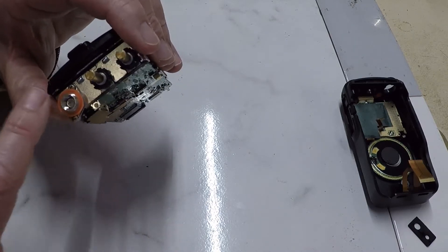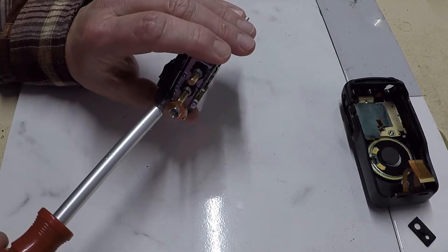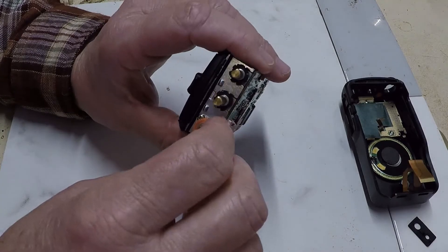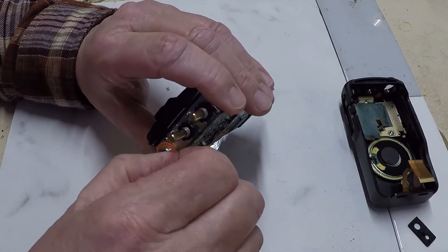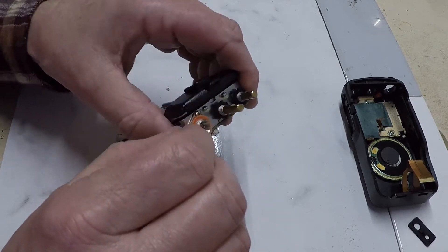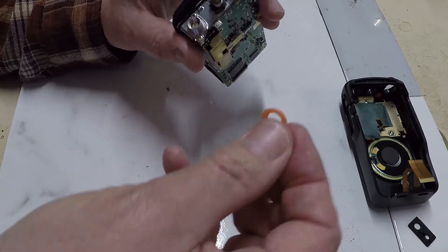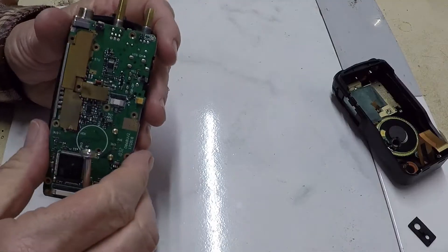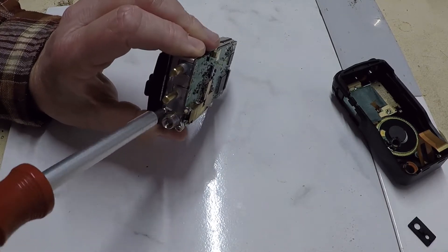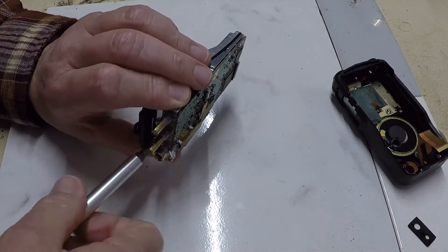It looks like I am going to have to take those two screws off the SMA jack also. There are little rubber grommets around the SMA connector and the two shafts, and those need to come out. Let's take these two screws that hold the SMA jack on top of the radio.